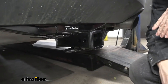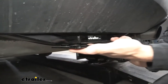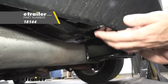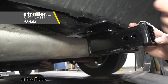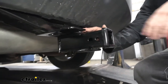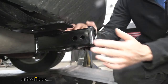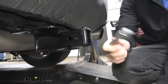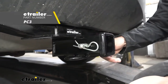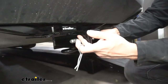A couple of things that Draw-Tite does specifically: number one, we're going to see our trailer connector mounting bracket which is welded to the cross tube. We can simply attach a no-drill bracket here using these holes, giving us a nice convenient access point for our trailer connector. On the side of the receiver tube, there are two separate holes — one is the standard 5/8-inch diameter hole for our hitch pin, which is sold separately and used for securing accessories such as ball mounts and bike racks.